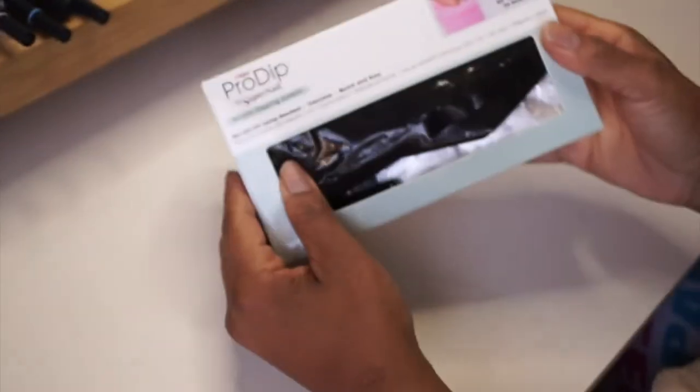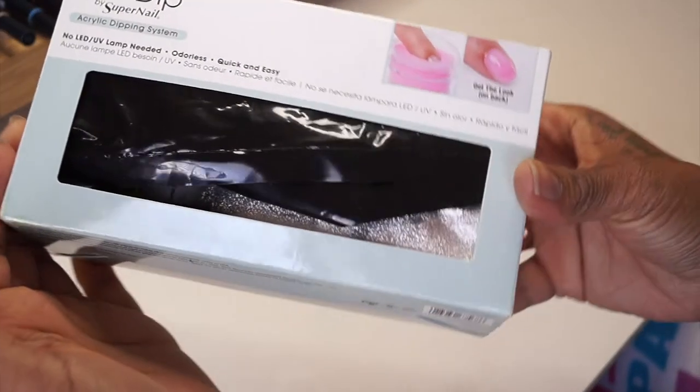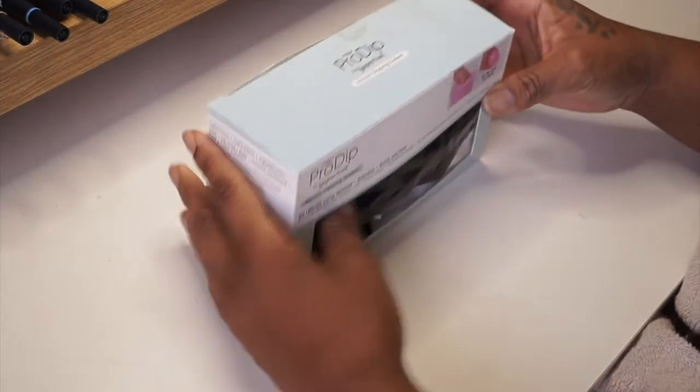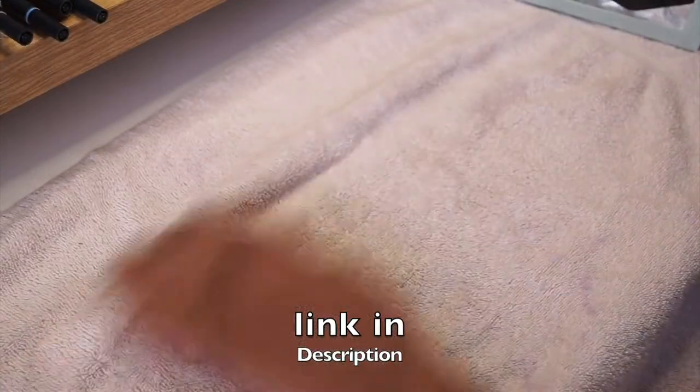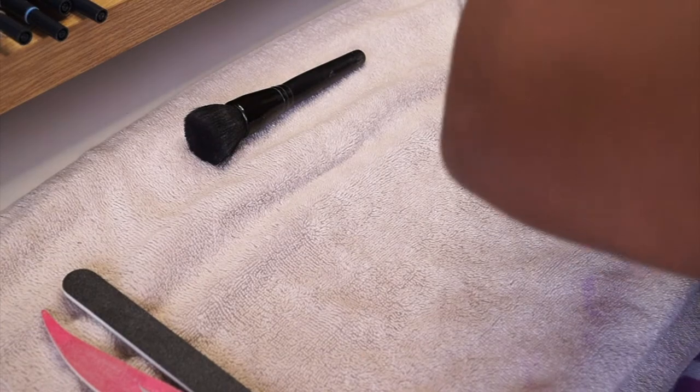What's going on guys, it's Nicole Charnell here. Today I'm going to show you how I do my dip nails at home. I use this kit called Pro Dip and I got it from Sally's — I'll link it down below. I got it about two years ago, maybe a year and a half, but it's super easy and simple.